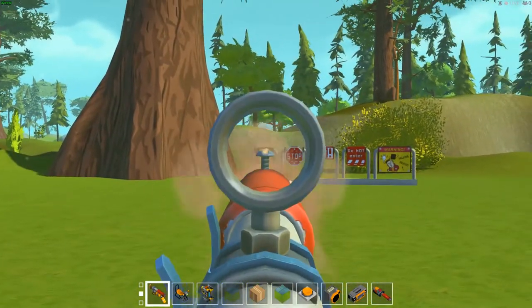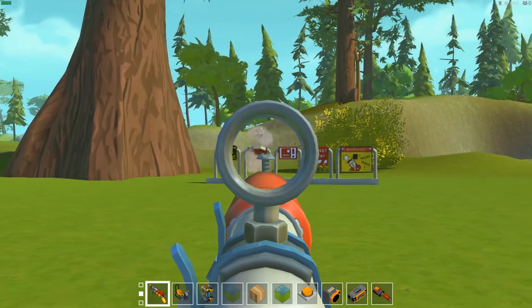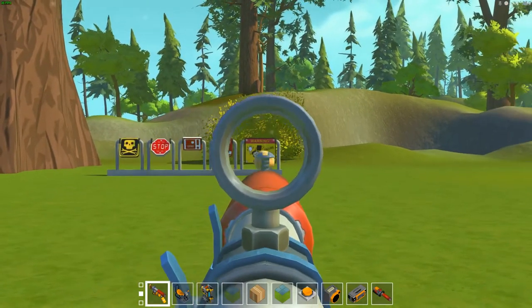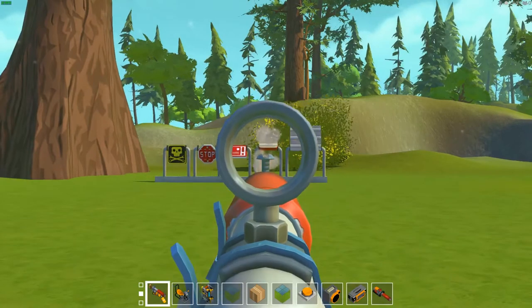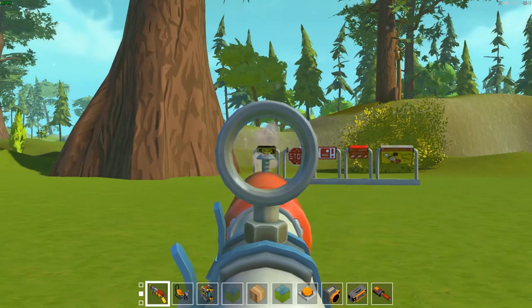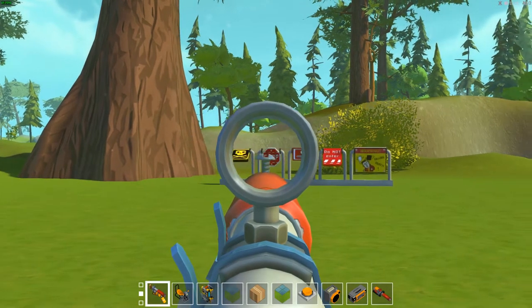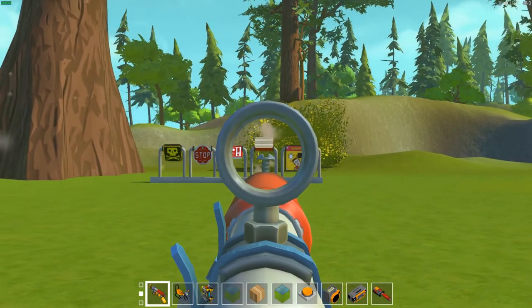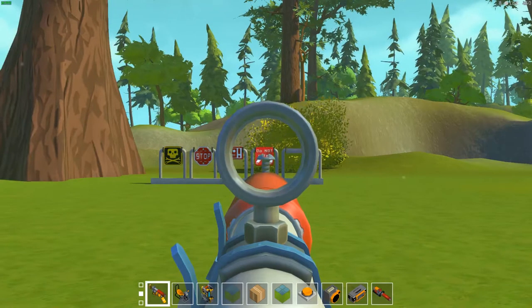Welcome back to another episode at Scrap Mechanic Labs. I am your host Chief Engineer and I've taken you into this outdoor shooting range to cover a lot of important little details I've found. We just got done with my first impressions video not too long ago and I want to give a big shout out to everyone who participated and helped me, because I was able to learn a lot about the utility we're going to get out of the spud gun here.